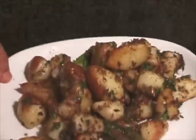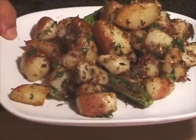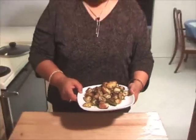Spicy potatoes look great and they smell good. I am ready to try it — how about you? I will see you again with my new recipe. Thank you.